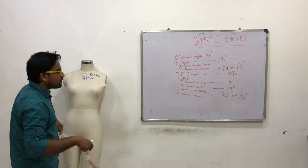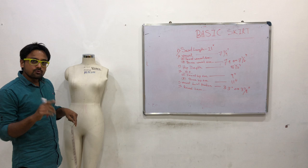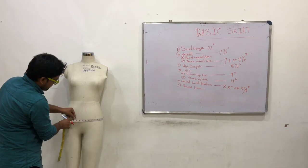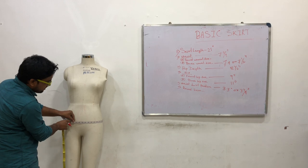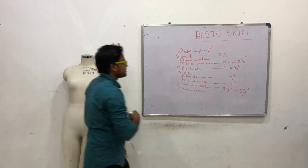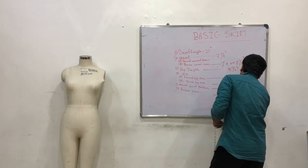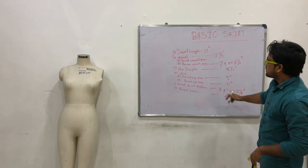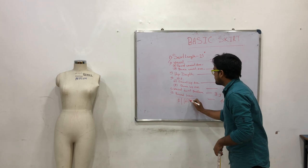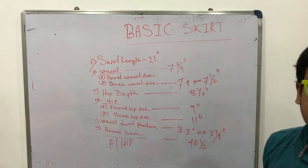Next, Round Hem — basically Round Hip. Round Hip equals round hip: 39 and a half plus 1 inch extra, I mean 40 and a half inches. Round Hip is 40½ inches. Basic skirt measurement complete. Thank you.